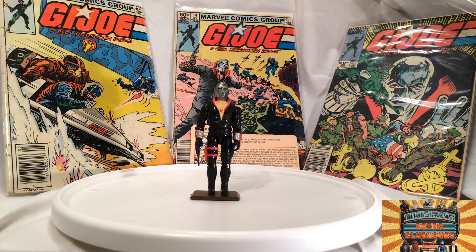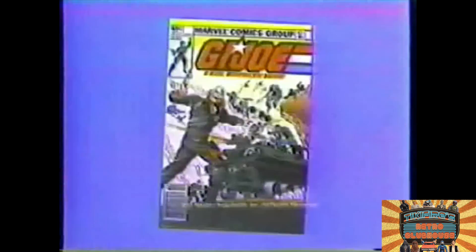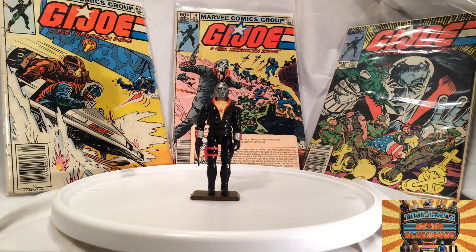He even beats up Doc in that issue, but Doc turns and has the last laugh on him for beating him up. Then he makes appearances in issues 12 and 13 where he's just shown in shadows and they don't show him. Finally, in issue 14, you get full-on Destro on the cover and all throughout the comic. So it was neat how Larry Hama played him up and kind of made him a mystery man — a cool way to bring in this character.